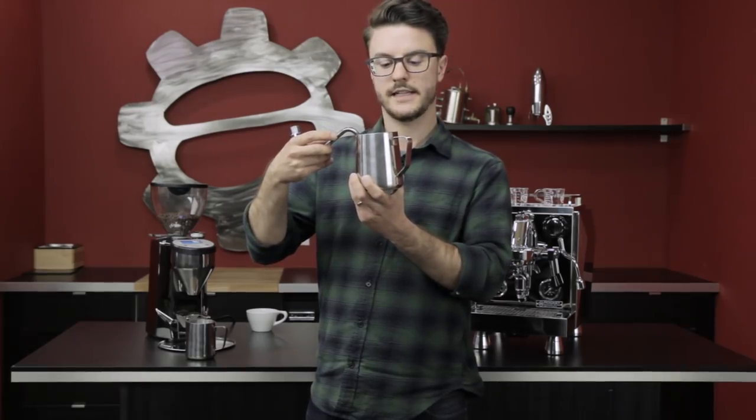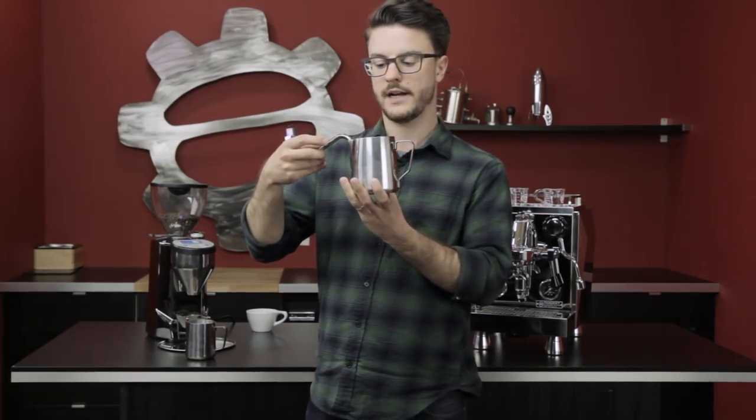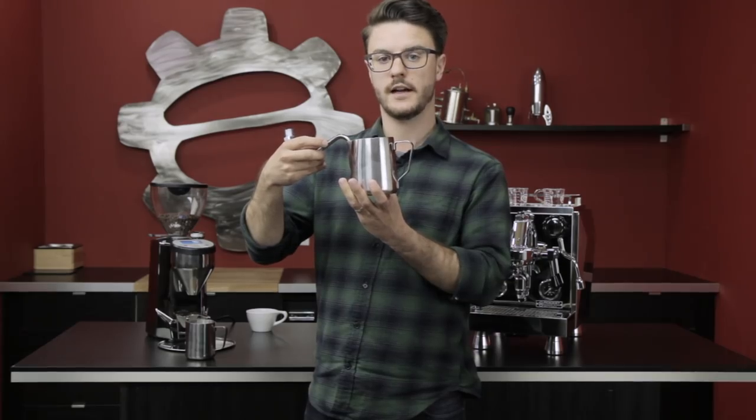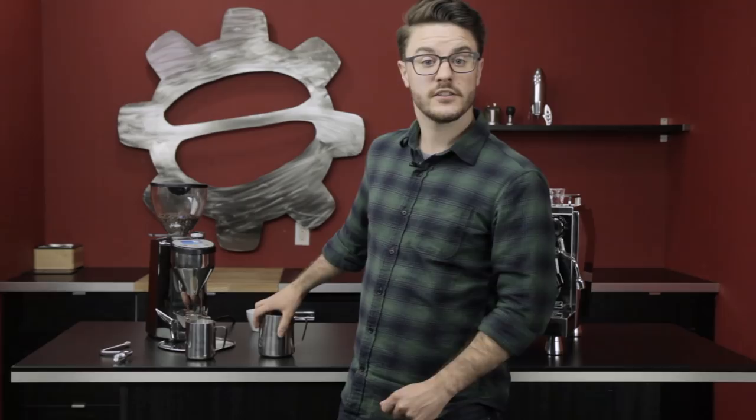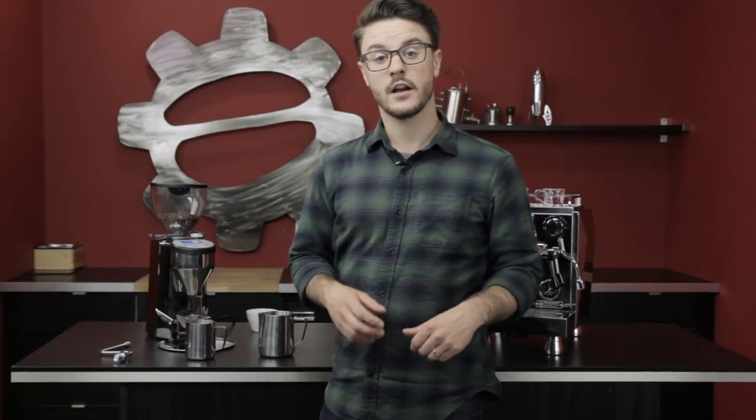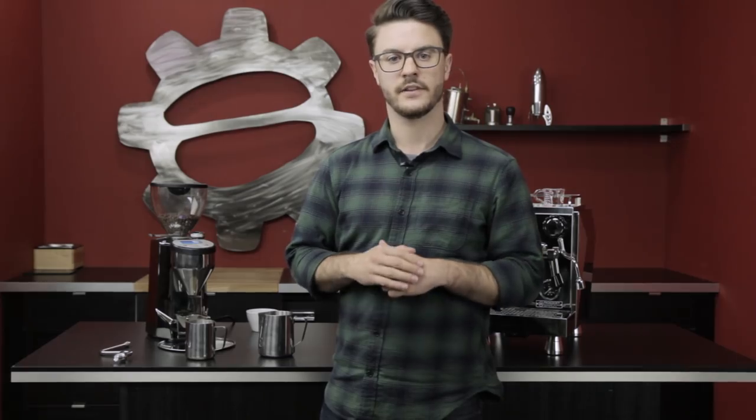As you turn the steam off, bring the wand back to the center, wait until it's all the way off, then take your pitcher out. Now that we've covered some of the basics about technique, let's jump in and steam a couple pitchers of milk.